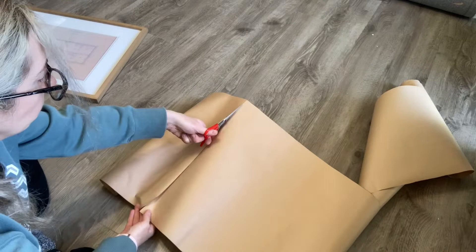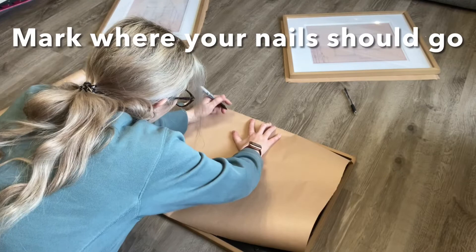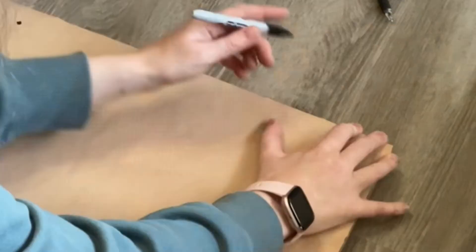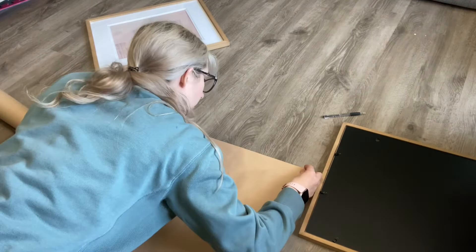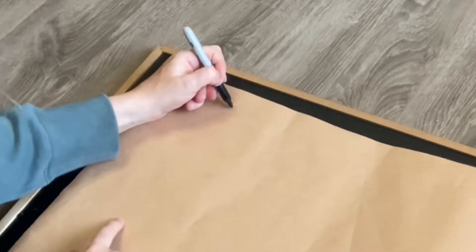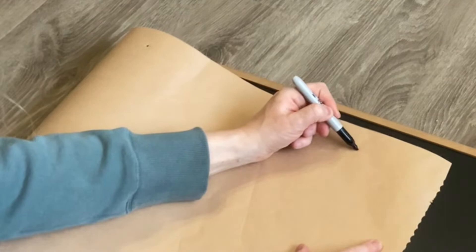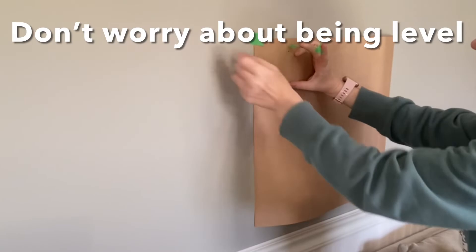The next step is to mark the nail holes on the template. I'm trying to find a way to put nails up without having to balance the picture frame at the same time. I lined up the template, pressed with my hand to make a dent where the nails should be, and marked it with a marker so I could see it. Now I can begin placing the templates onto my wall.